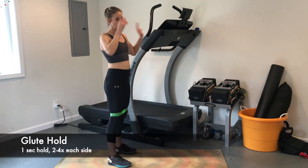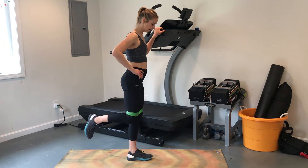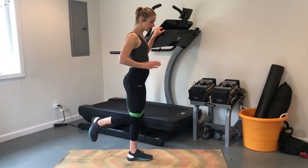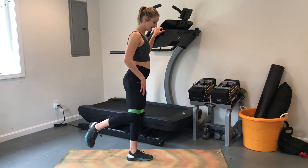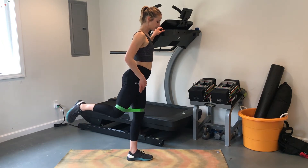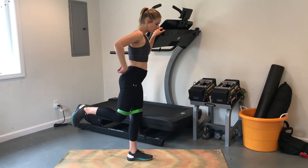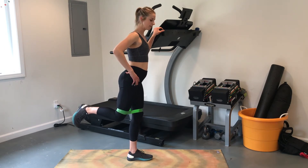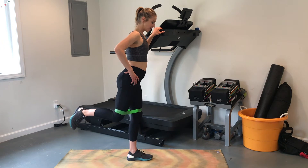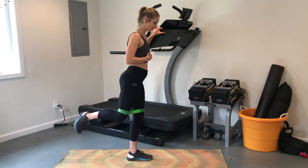For these glute holds, you're going to want to grab onto something stable. Come up on one leg, and to get in the right position, bring your outside leg out laterally and then to the back until you really feel that glute turn on. Once you're there, go ahead and hold for one minute, and depending on how much time you have, you could repeat this up to four times on each side, holding one minute each time.